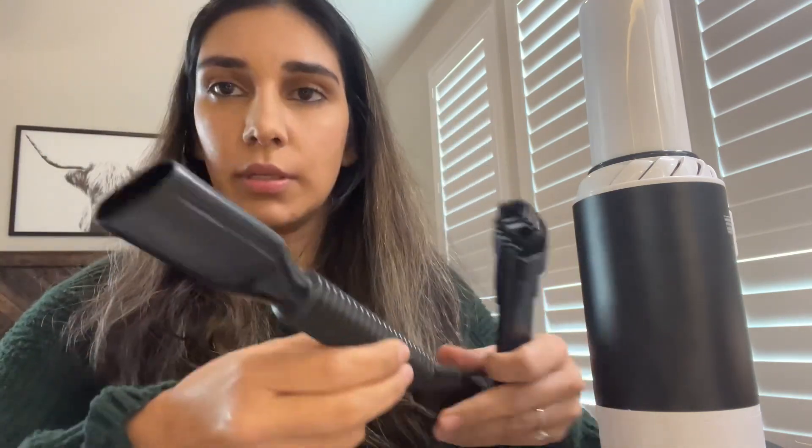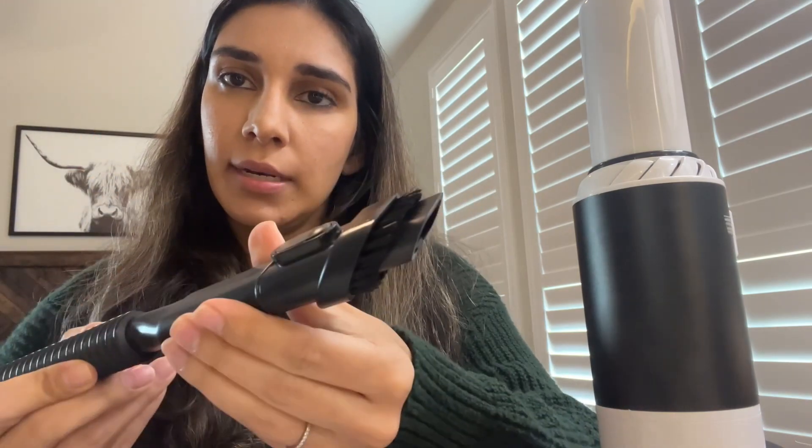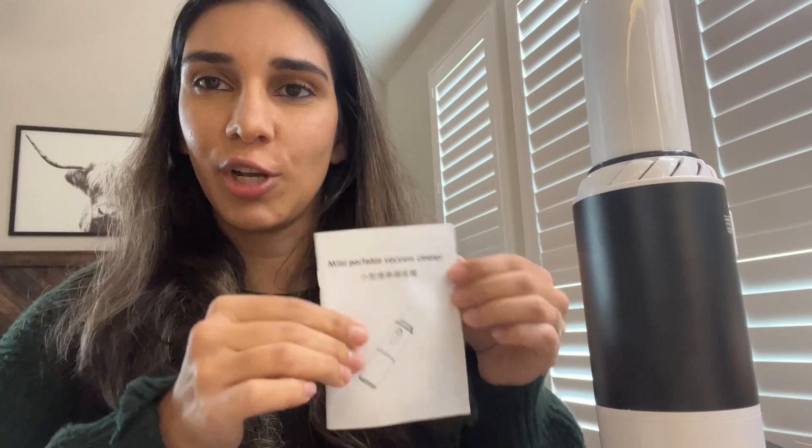It has a brush and a hose, which you can extend so you can put the brush in and you can see it clicks in. And then it has a brush tool to clean as well as the instruction manual.